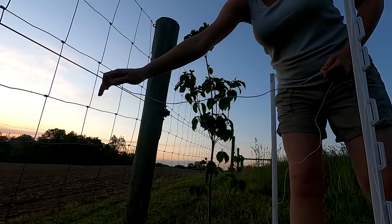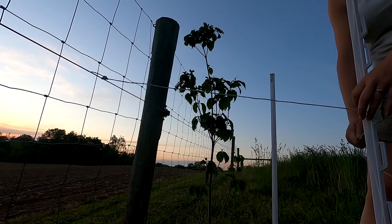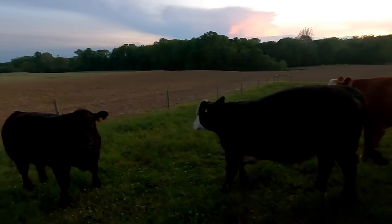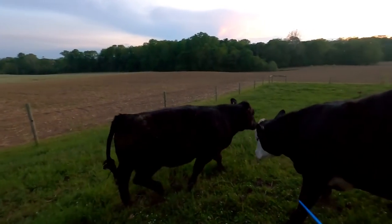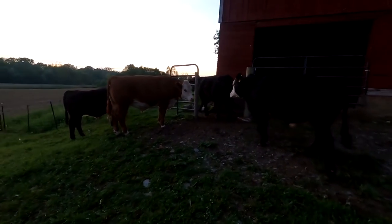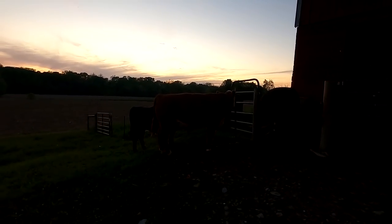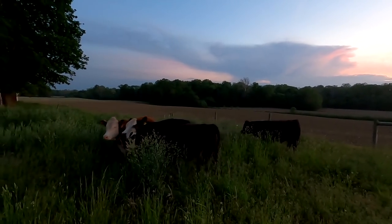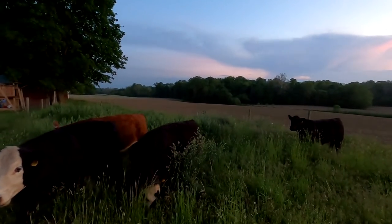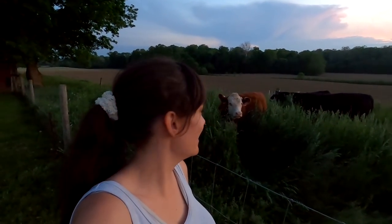I think the steers will be happy to come out here to all this fresh grass. There they go — come on in there boys!